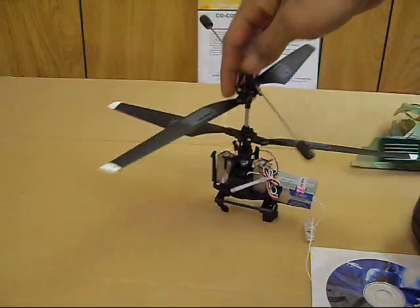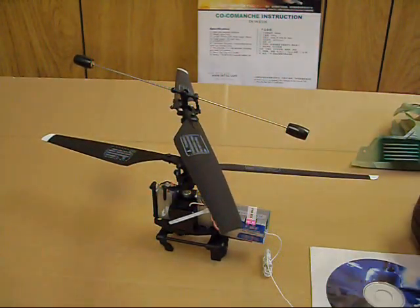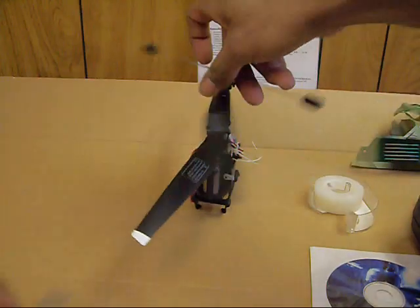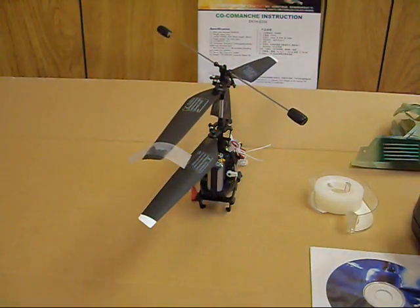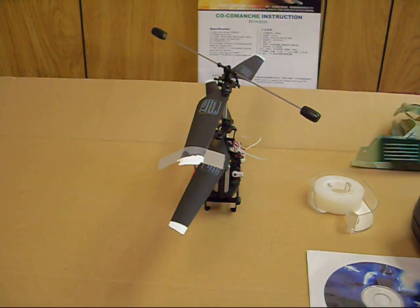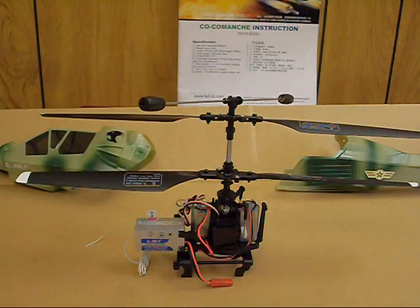You can see the tips of the blades are painted — they don't come that way. When you're flying, you can't really see the blade tips if they're all black. What I recommend is take a little piece of tape, stick it over the blade tip, then apply a little whiteout correction fluid. Let it dry, then take the tape off and you've got a white painted tip. This is really going to help you see your blades while they're spinning and help you learn to fly.